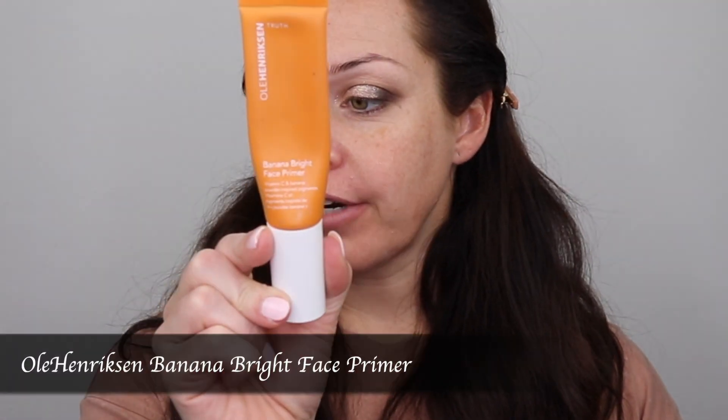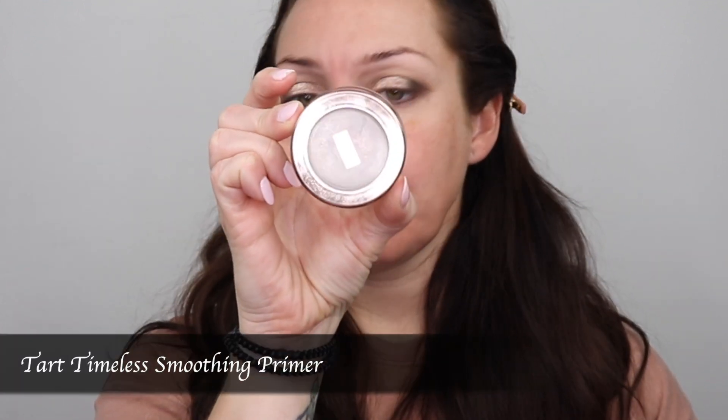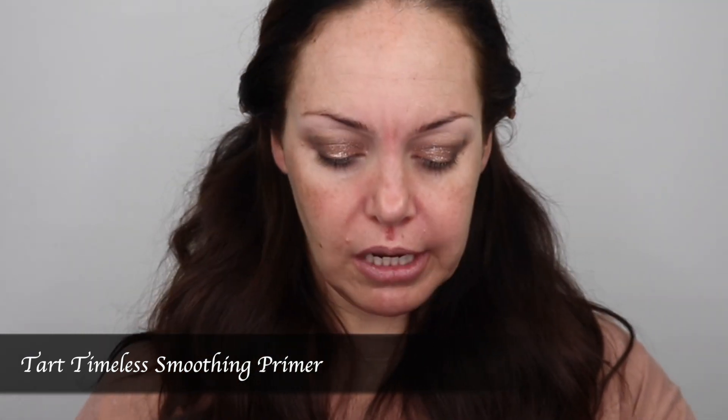I'll go do this eye and be right back. Okay, so for the rest of my makeup: for primer I use the Ola Henriksen Banana Bright Face Primer. I love this — it's moisturizing but it doesn't make me super oily and greasy, because I am on the oily side. I usually put it on the exterior — my forehead and my chin — not so much in the center because I'm going to use a different primer there since I have big pores in my T-zone area. In the winter I like using that because it gives me a little more hydration. I also use the Tarte Timeless Smoothing Primer and I focus it in my porous areas as well as up here in my lines.